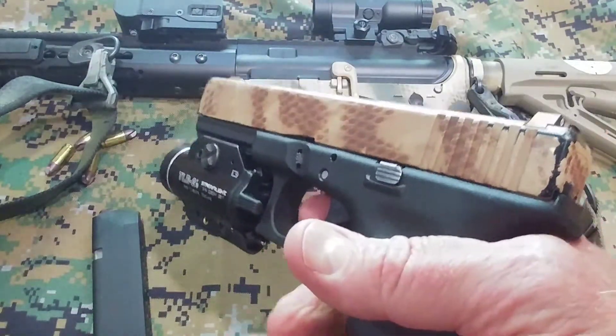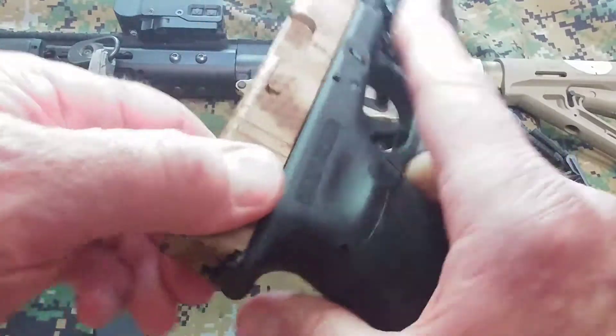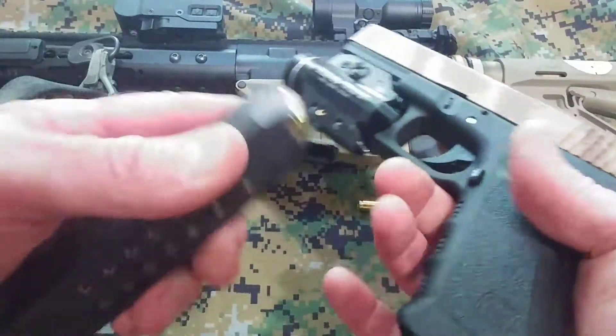When I was a law enforcement officer, and now with concealed carry, I always carry this in a ready-to-go condition — one in the pipe.